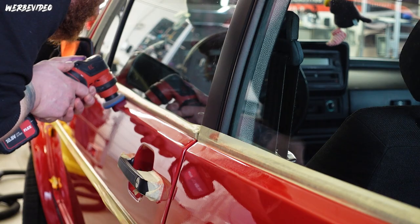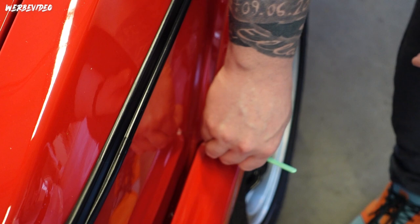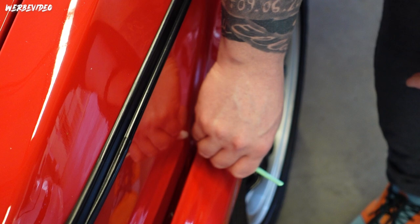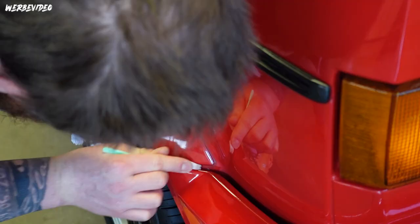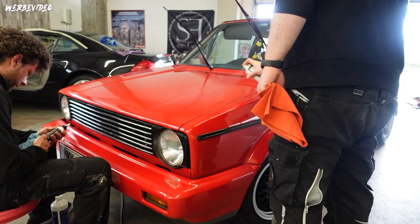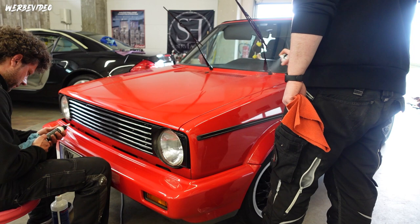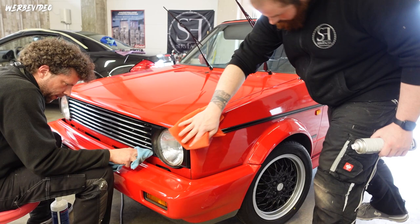It's especially important here to really catch every spot - the sticks work very well for that. They are linked in the video description as usual. For degreasing I've chosen the Sonax Prepare. It's extremely well suited for classic car paints and single-stage paints without a clear coat. Isopropanol would be too harsh here - it would have scratched the paint again. Sonax Prepare works excellently and I also wanted to stay within the same product system.